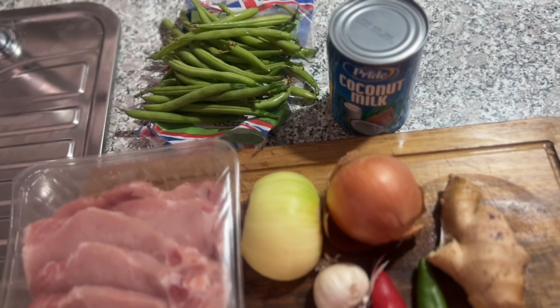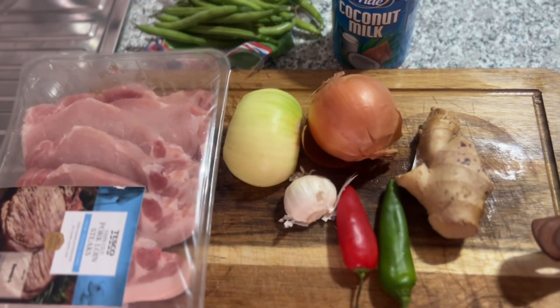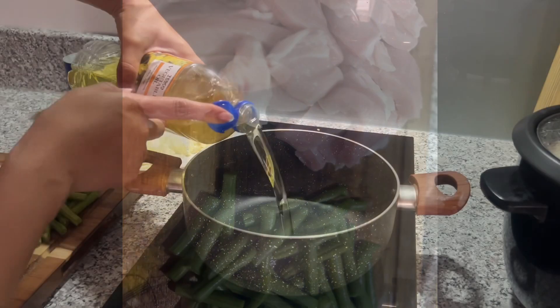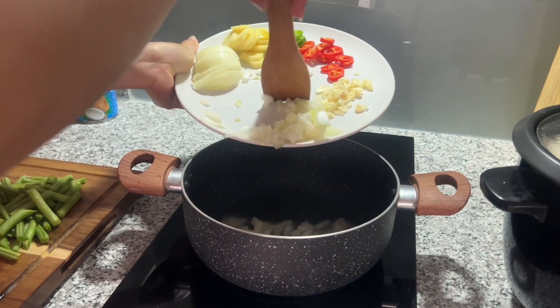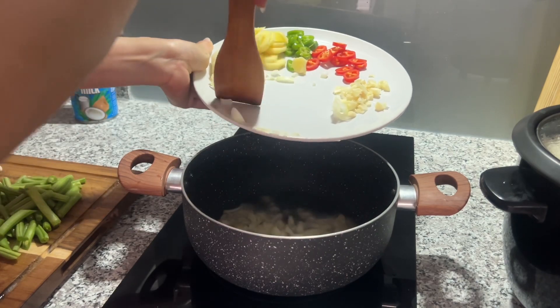So, what are the ingredients? Pork, onion, garlic, oil, ginger, coconut, and sili. Of course, it doesn't have the mint and asin.